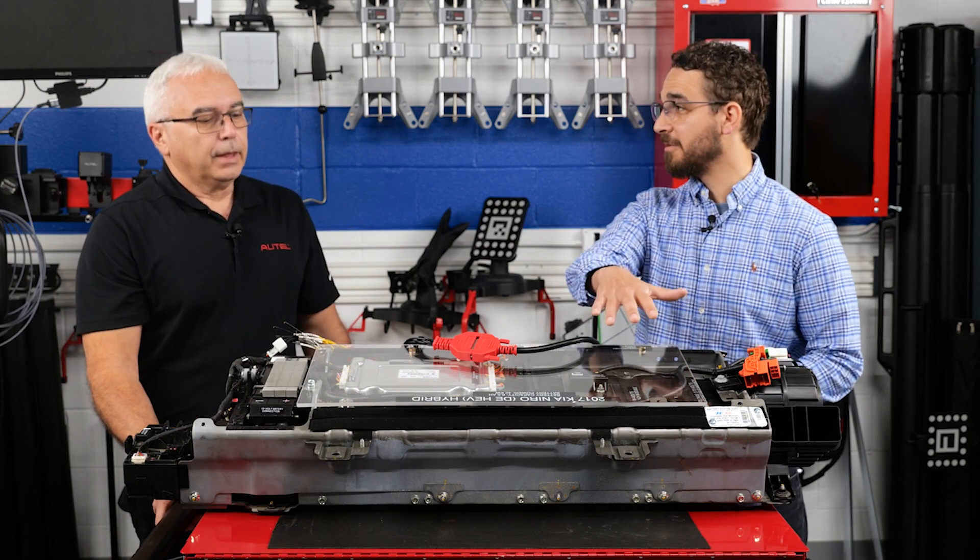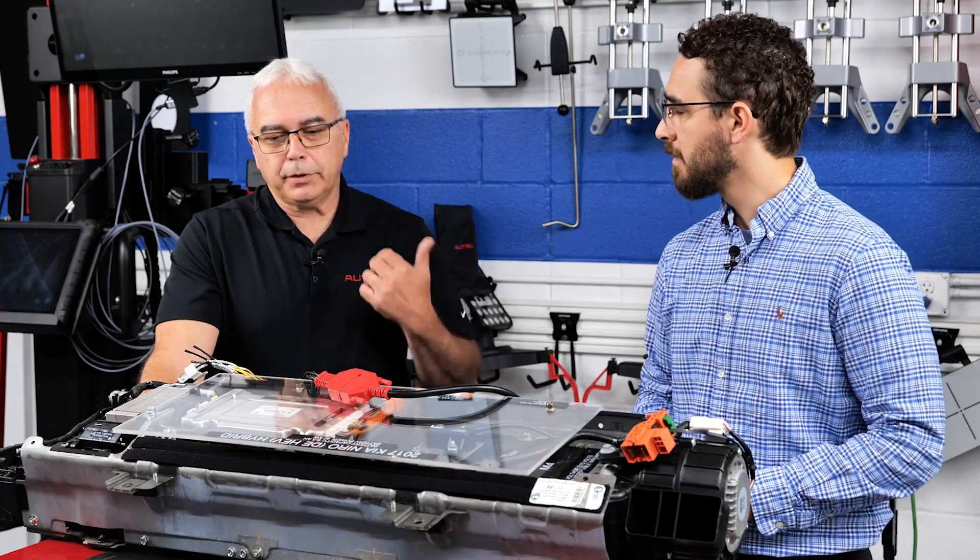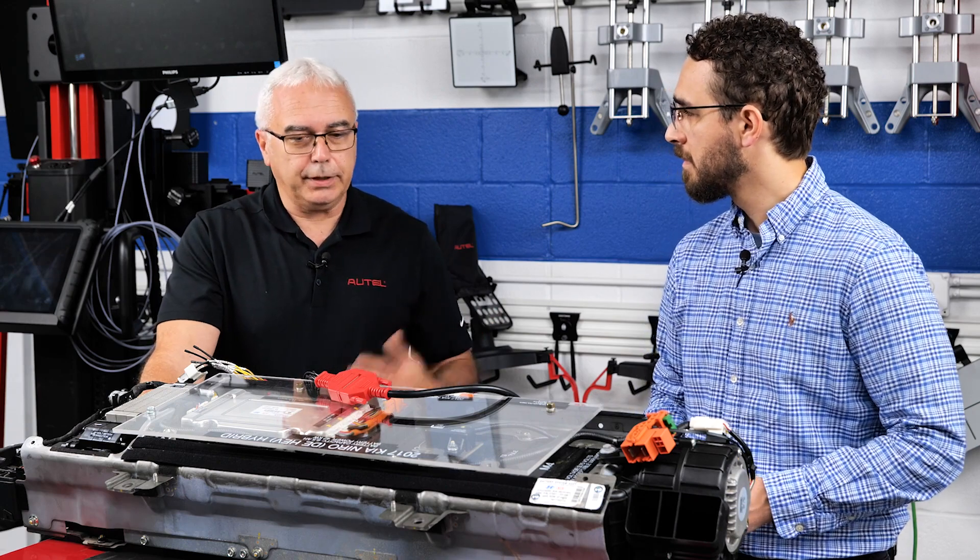We've got a hybrid battery here, so this is going to be good for hybrids. It's good for all electric as well — good for hybrids, plug-in hybrids, and electric vehicles.